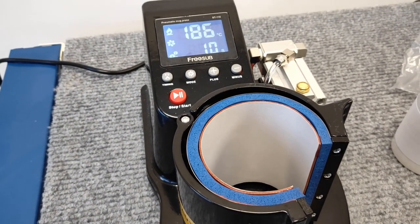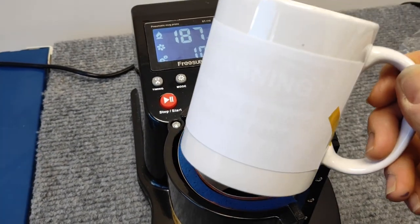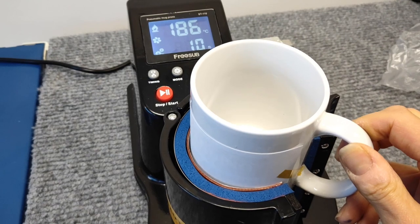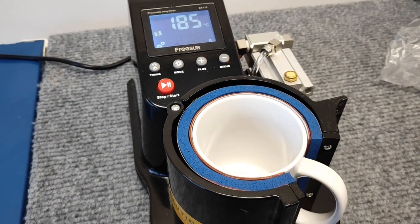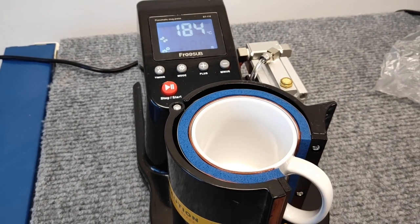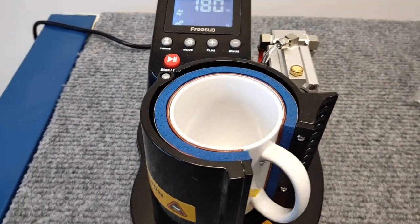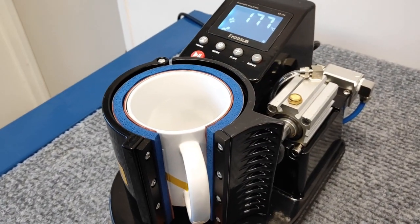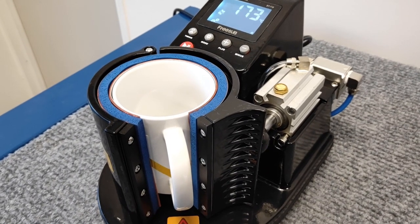We've already attached the transfer to the mug with some heat tape. We pop the mug inside the pneumatic press. It has a pressure plate at the bottom of the mug, which activates the pneumatic system on the side, holding the mug firmly in place while the transfer is heating.